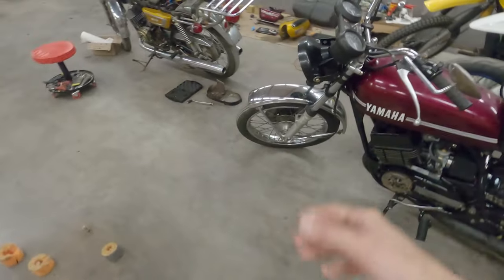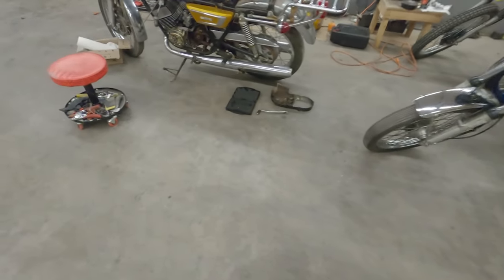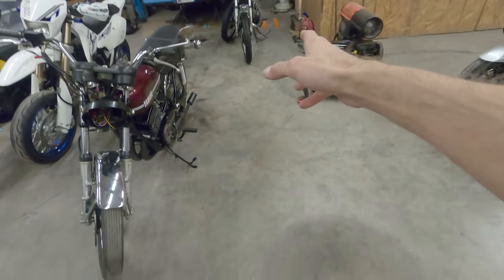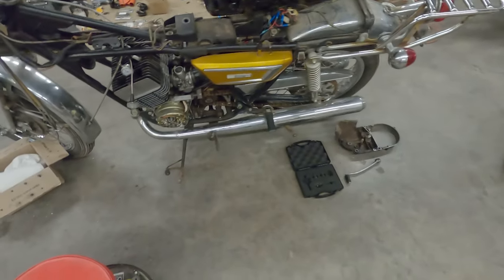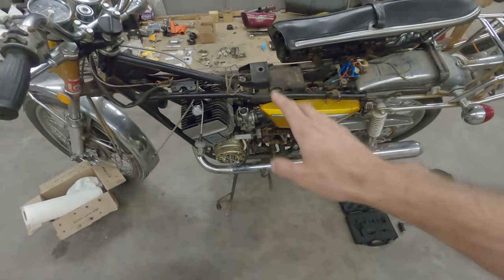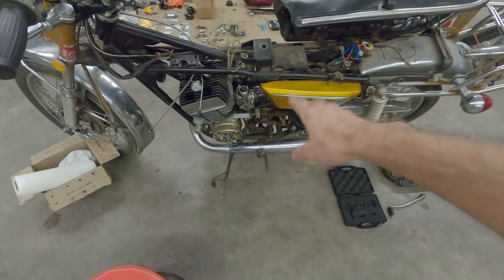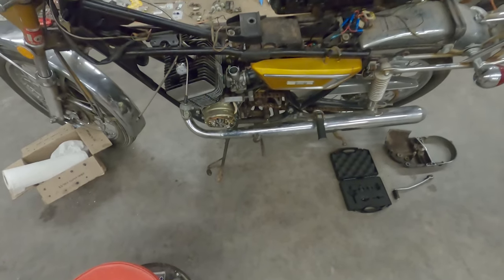It looks like the weather is calling for some rain, so hopefully we'll get a break where we can get some riding in. I'm going to get the tires on, get everything tightened up, and then once that's pretty well ready to go, I might rip it around the yard tonight. Then I'll start back on the YDS7 250.